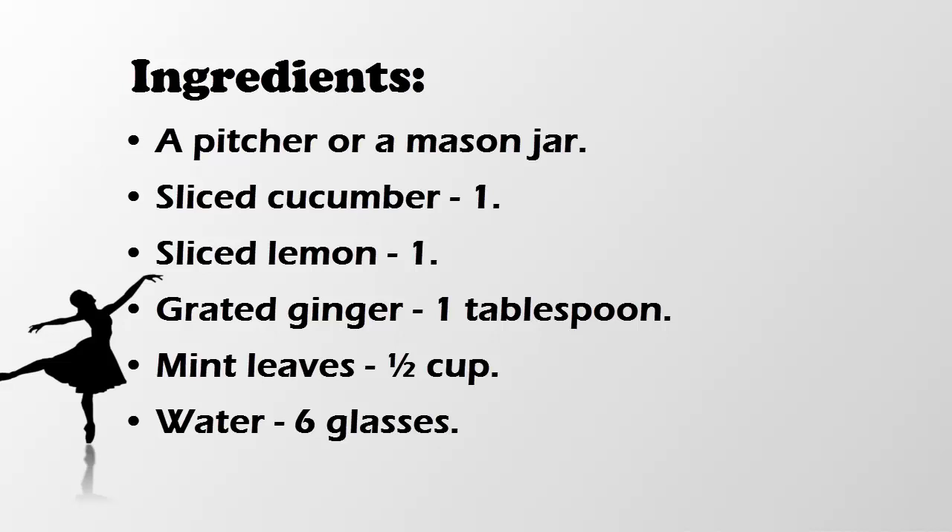Let the detox water sit in the jar or pitcher for the whole night. The next day morning, drink one glass of this detox lemon water. Drink this water all through the day to lose weight as well as to get a flat tummy. Follow this detox lemon water recipe for four weeks and stop drinking this water after the fourth week.